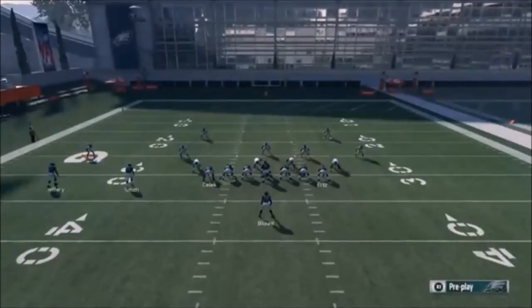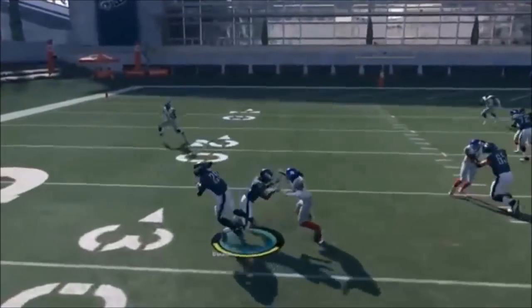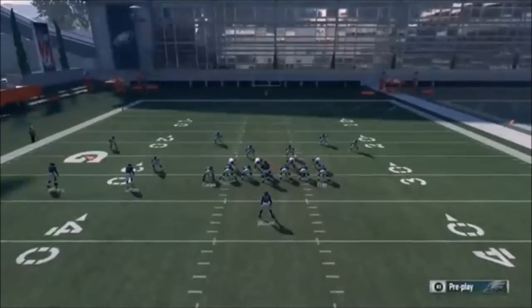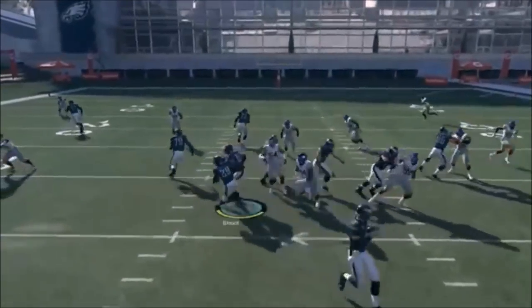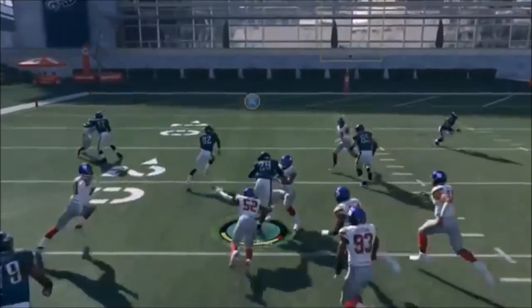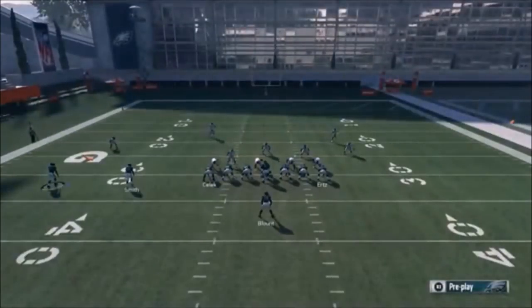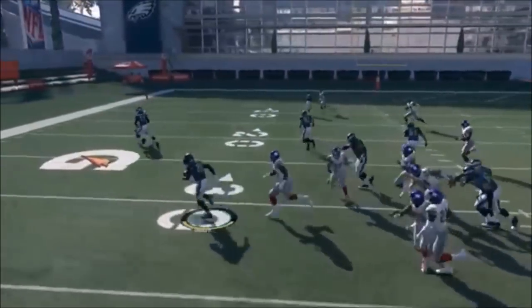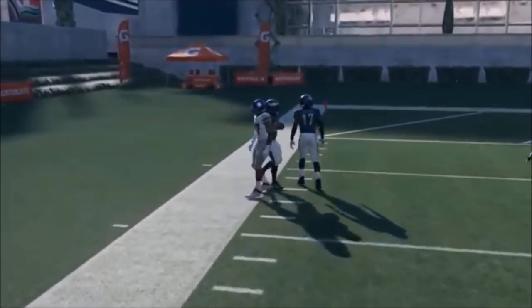Next up out of Single Back A Slot, we have the Halfback Counter. If you want, you can motion in Jeffrey to try to seal that edge. You don't have to take him very far - you can pretty much motion snap him from right there and he'll get to the next level and give you a block on his corner. If you motion snap him right away, he gets that inside edge and does a better job of protecting the inside running lane.